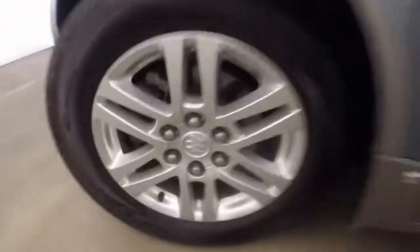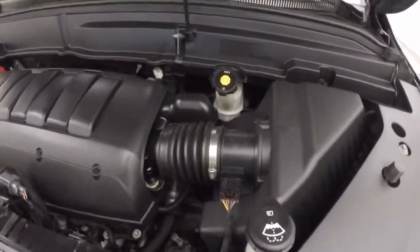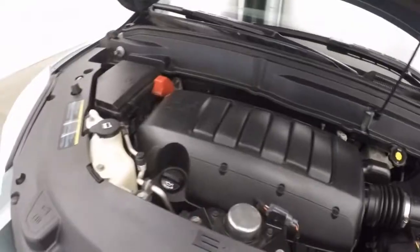Let's go look underneath the hood. You've got your 3.6 liter engine — plenty of power and good on gas.